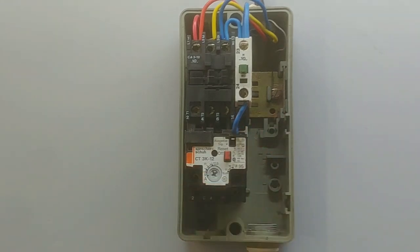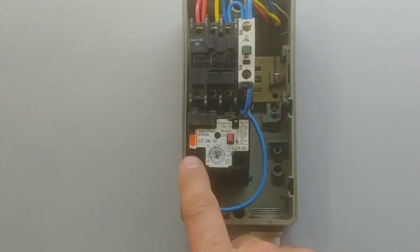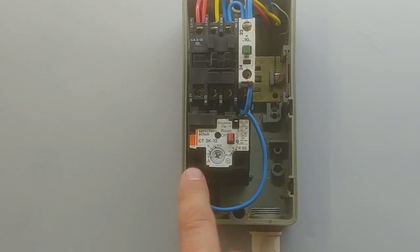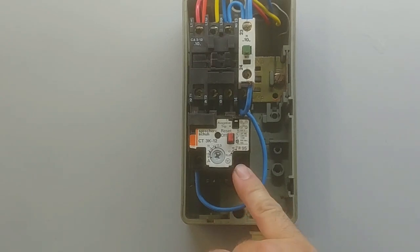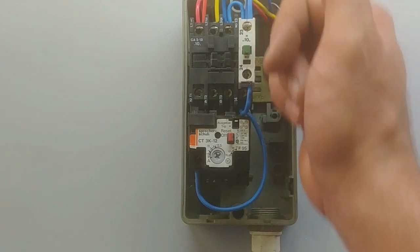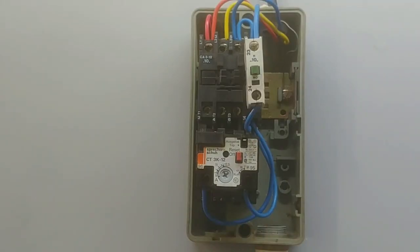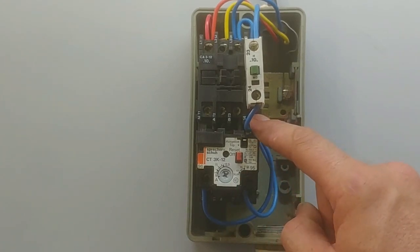Make sure it's the normally closed contact — usually the overload has two contacts, normally closed and normally open, so just make sure it's the NC contact. I've got one bridge from the bottom of the switch to the bottom of the normally open on the contactor. For the normally closed of the overload, it doesn't matter which side you connect — it's just a normally closed switch. For the final wire, take it from the normally closed switch on the overload to the A2 point. Normally closed from the overload down to the A2 on the contactor.